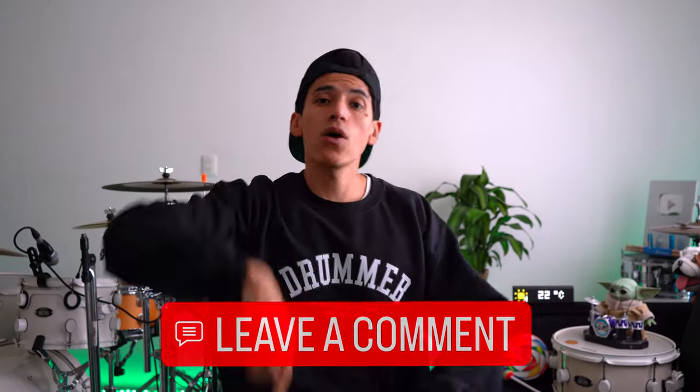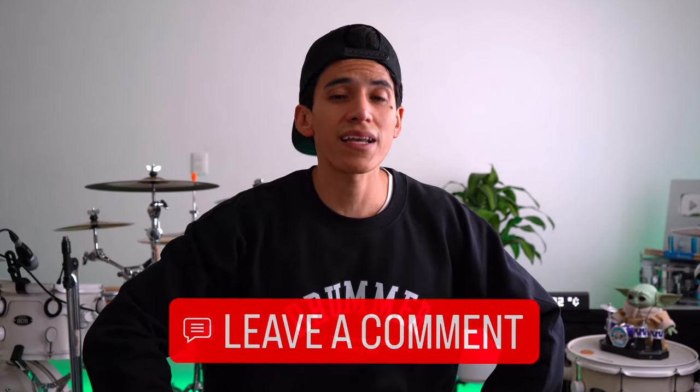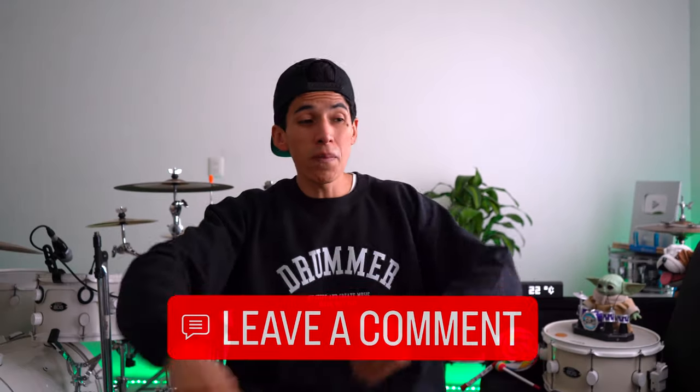Tell me in the comments below which other drum lessons you'd like to see on this channel — could be rock, could be more punk rock grooves, maybe reggaeton, I don't know. Tell me everything in the comments below. Thank you so much for watching, and I'll see you in the next one. Take care, goodbye.